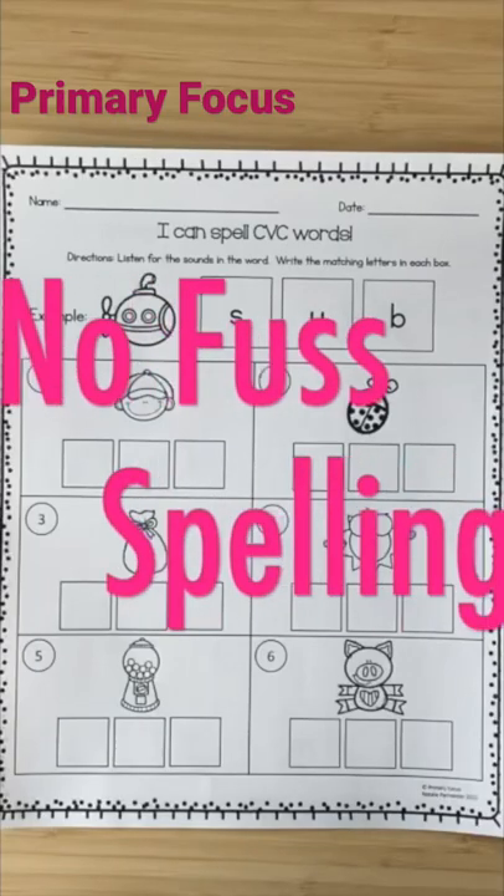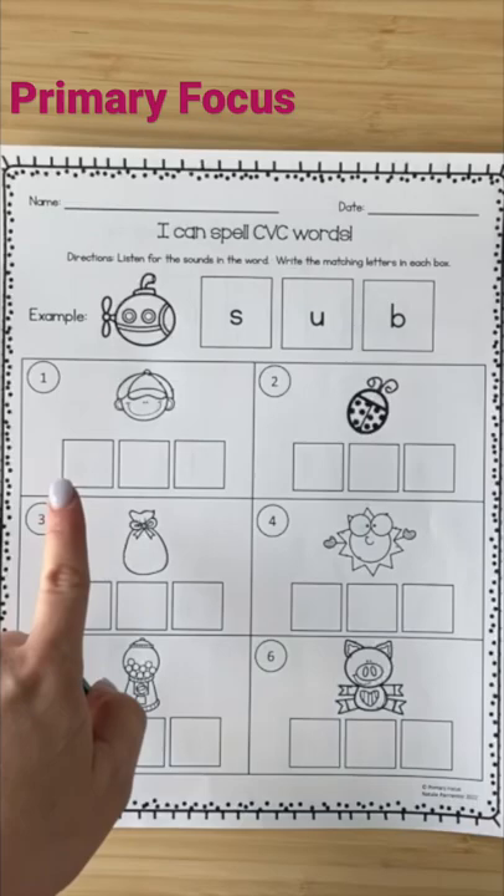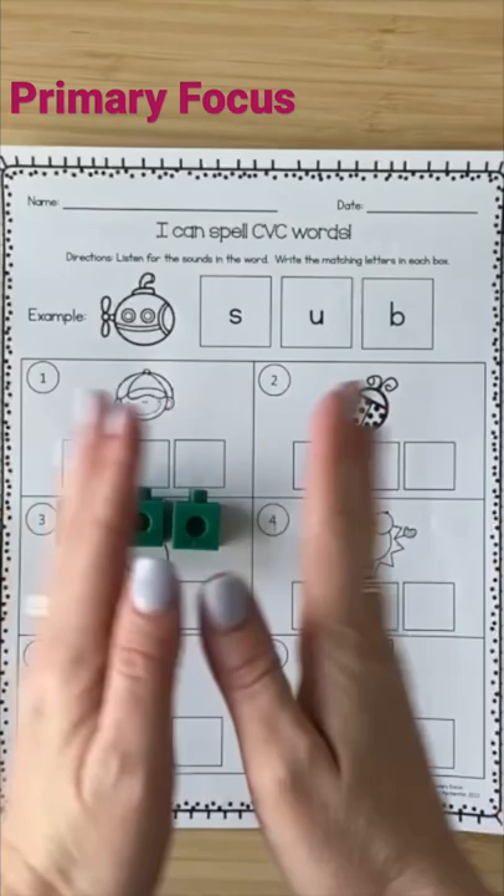I've got some new activities here that are going to be great to use with your kiddo. So what you do is you pick out a one-syllable word, say the word hat. I'm going to stretch it — hat. Now I'm going to segment out the sounds into their boxes: H, A, T.